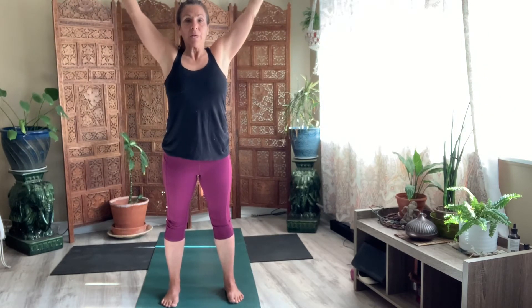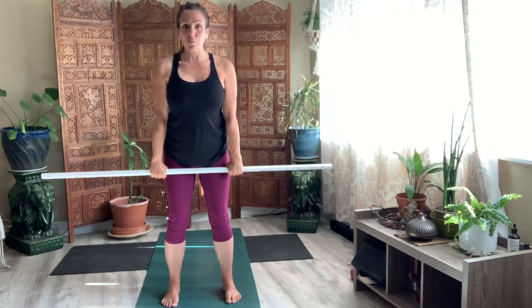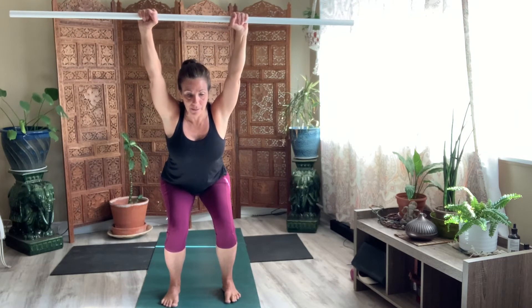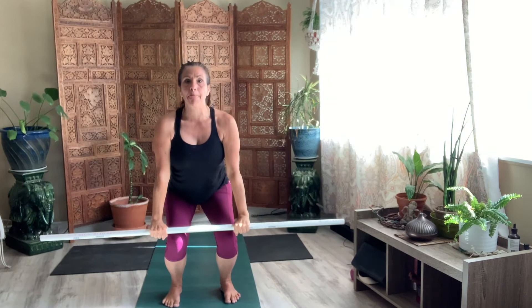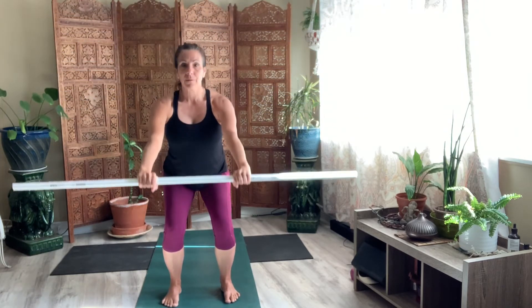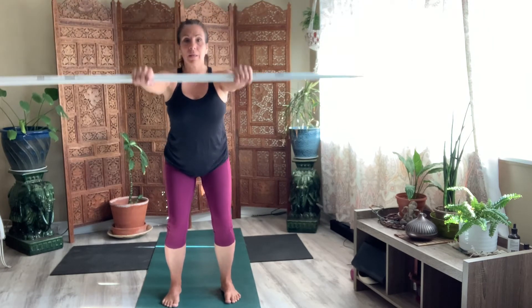Lift it up. Bring the stick back to you. Bring your hands right inside the stick. Come to that chair. Lift the stick up. Breathe it out here. And stand. Let's do that eight times. Come down. Hinge. Stick to knees — for one. Lift it up. Two. Three. Feel all four corners of your feet on your mat. Six. Two more. And stand.